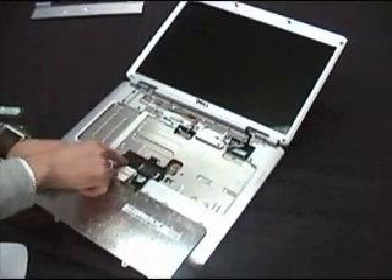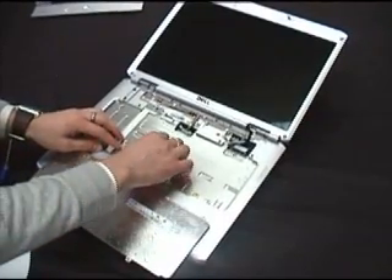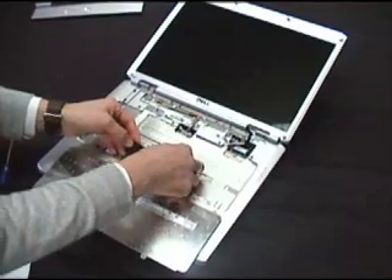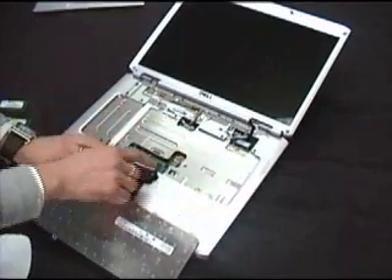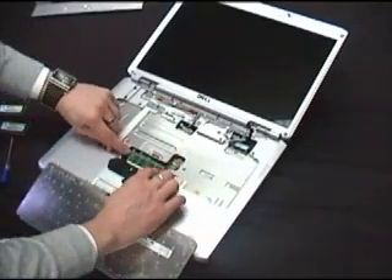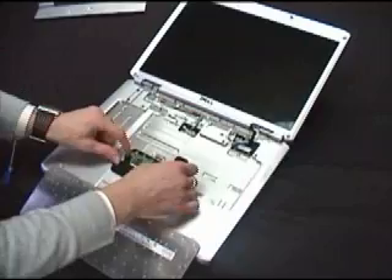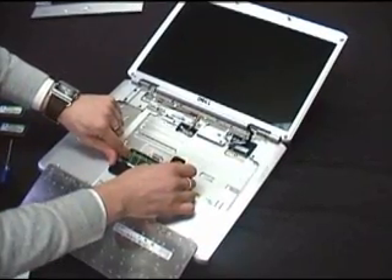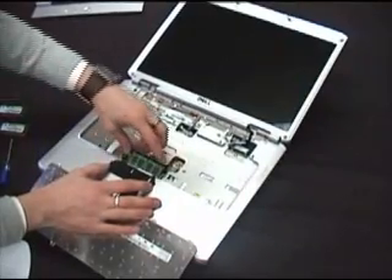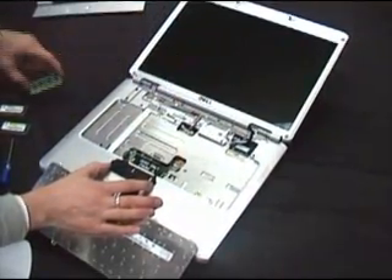Just fold the keyboard back over the touchpad. There's a plastic cover with a DIM A label — this is your first memory slot. Pull the clip clasp back, and fold the whole thing back. That reveals your first SODIMM. To remove it, there are two metal clasps at the side. Pull these apart together and the module will ping up at a 30-degree angle. Just pull it out towards the screen, and that's it.